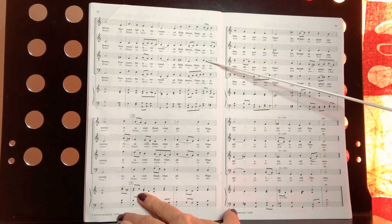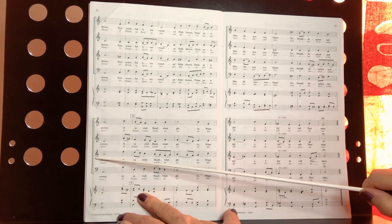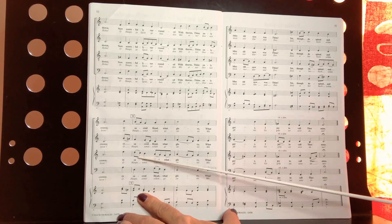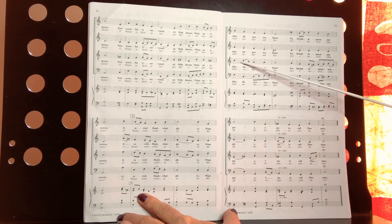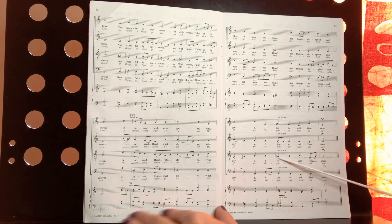These pages have two systems on each page, so then you read down here. These are the measure numbers: measure 9, measure 10, measure 11, measure 12. It's the third line, all the way to the end.